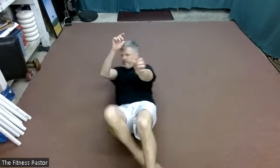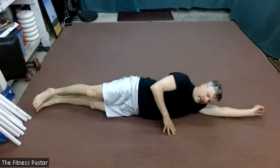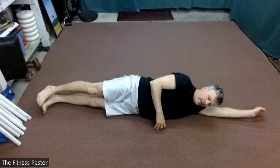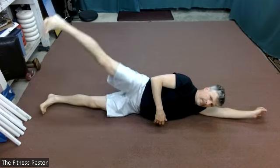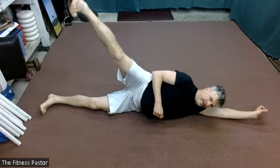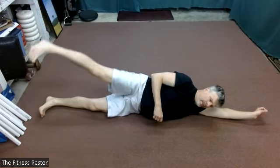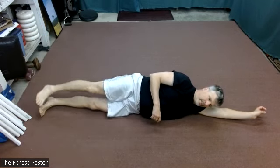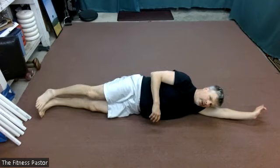We'll roll to the other side — bottom leg and arm are straight. Top leg raise in five seconds. In two, one. Still breathing, of course.